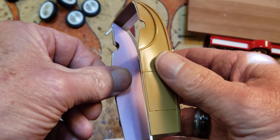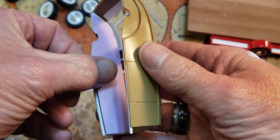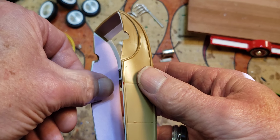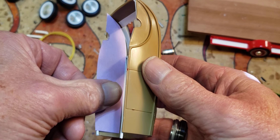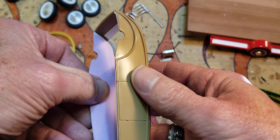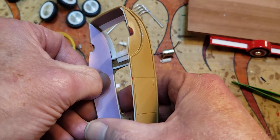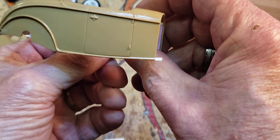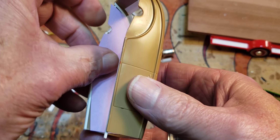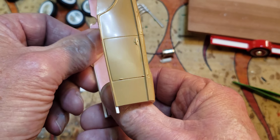I made a little template here out of some stock paper stuff and I'm going to fit it in there. I'll show you — put it in there like an inner panel. It does fit up there good; I just had it up there like 15 times.